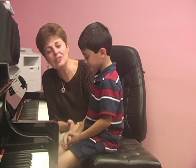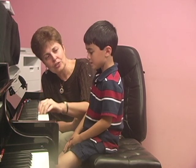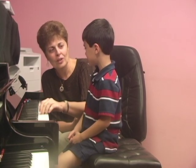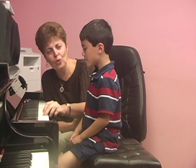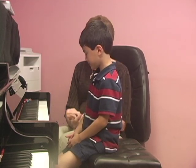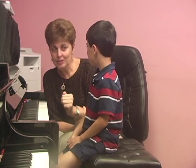Very good! How about some trickier sounds? How about this? Very nice job! Now, I'm going to play for you a few sounds and see if you can repeat after me. Okay?